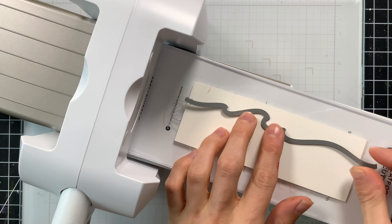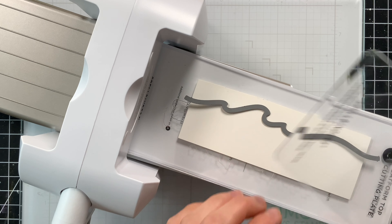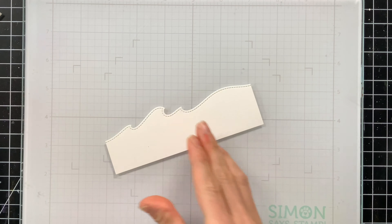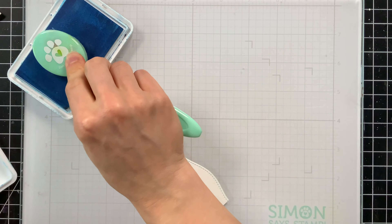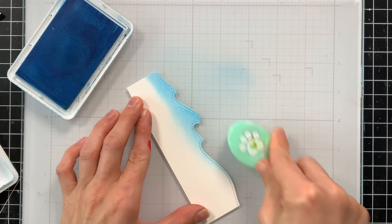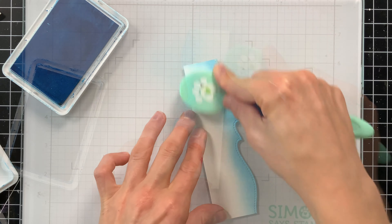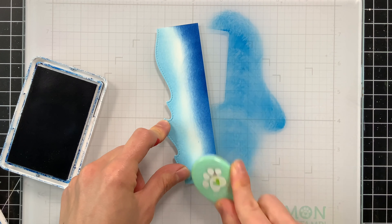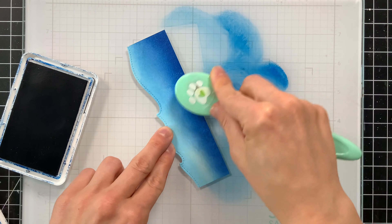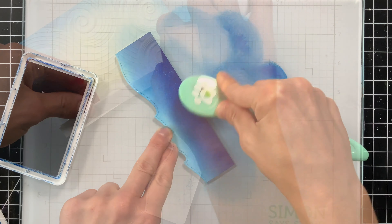I pulled out this brand new embossing folder from Simon Says Stamp - the new Swirled Ridges embossing folder. I thought this would make an awesome sky. This embossing folder reminds me of the Vincent van Gogh Starry Night painting. I'm going to ink blend over top of this - not going for a night sky but maybe a sunrise. I'll color the edges of the paper blue and then bring in some yellow for the center. The yellow in the center mimics the sun coming up.